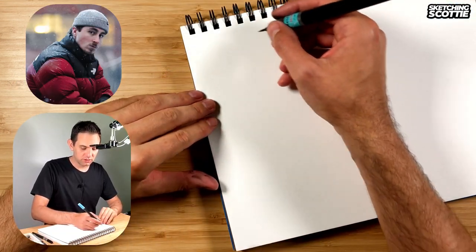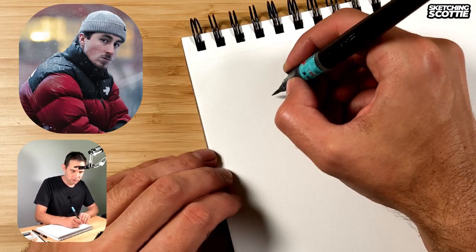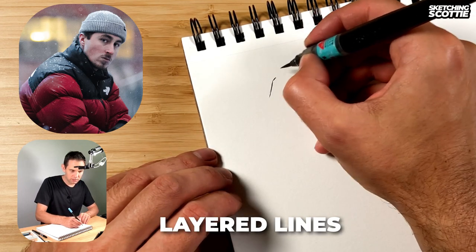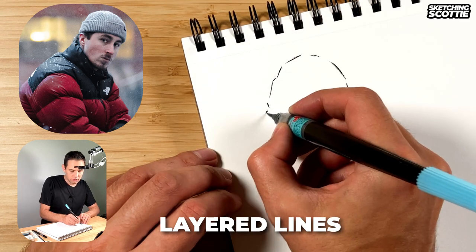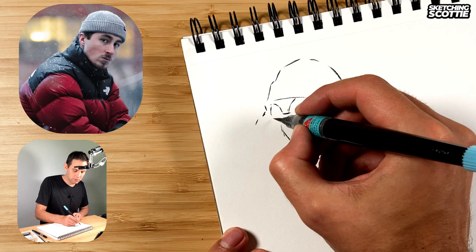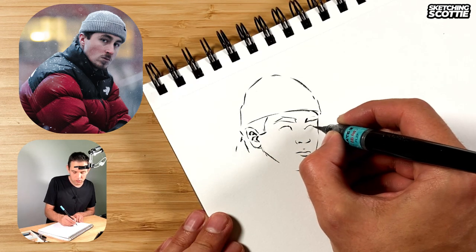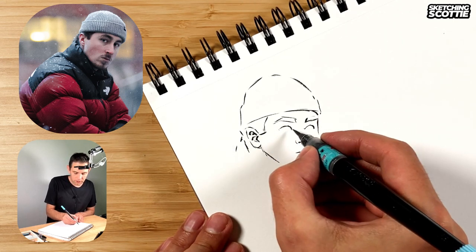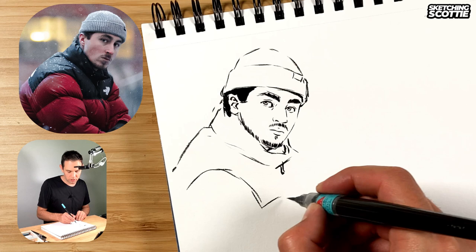I'm going to start drawing this reference in the top corner and make my way across with different references. What I've been working on is to sketch with layered lines — they're medium lines, not little tiny lines or long strokes, with gaps between. As I go I can adjust, imagining that I'm going around these shapes. In areas where you need to firm up a bit more, you can go back and form around things, so you still have control but you can add a dynamic feel from thick to thin through this layering.